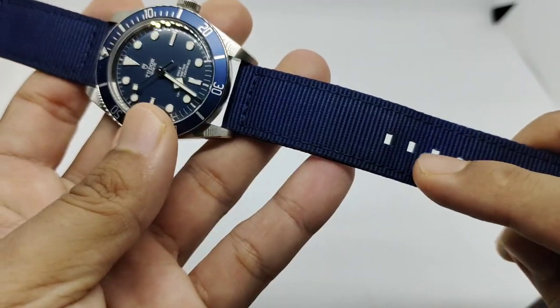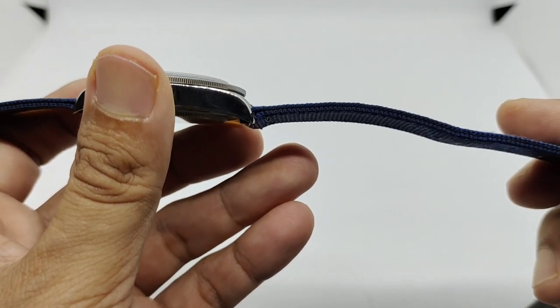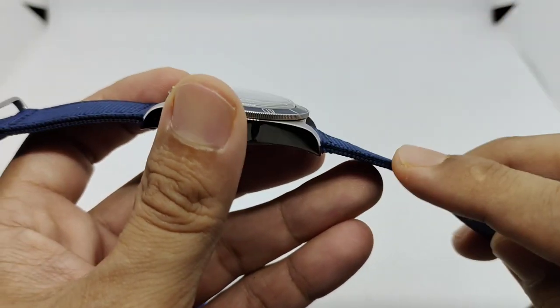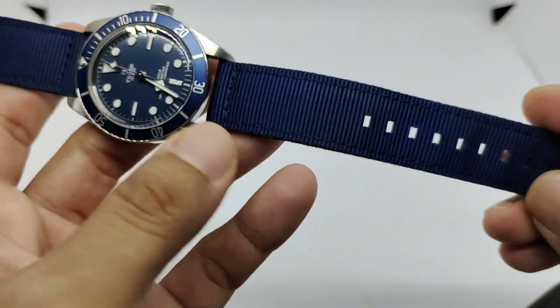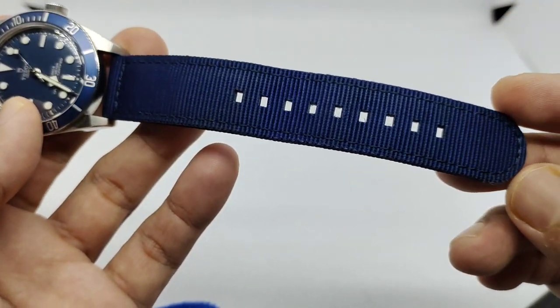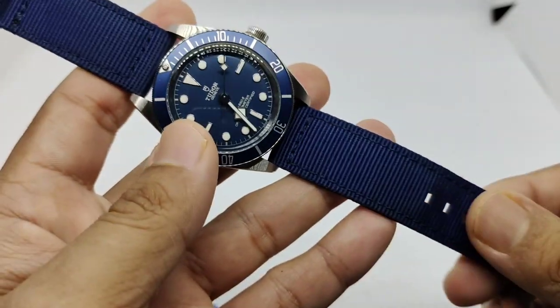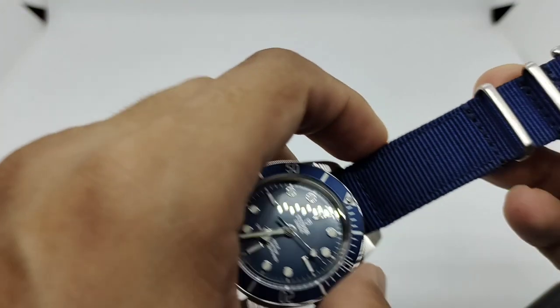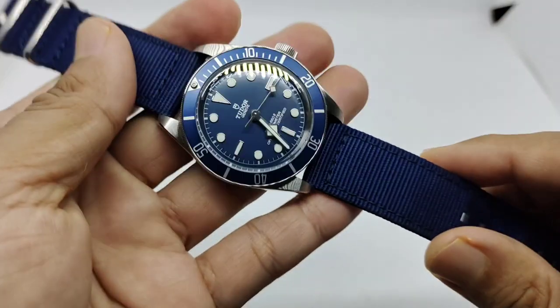We have rectangular-style holes here, and the thickness of this particular strap is quite chunky at about two millimeters, but after use it will break in a little. You can see there is a bend where I put the pin buckle, and there is no fraying whatsoever. I've had this for about a few years now, so yeah, this is a sign of quality from bluesharkstraps.com.